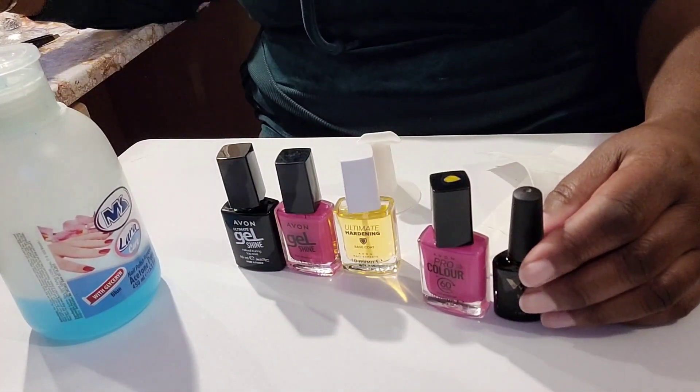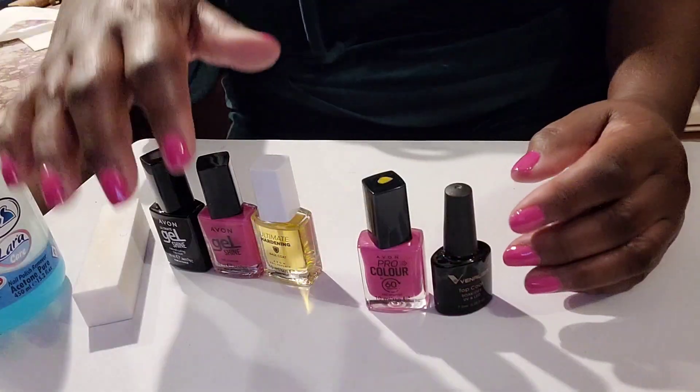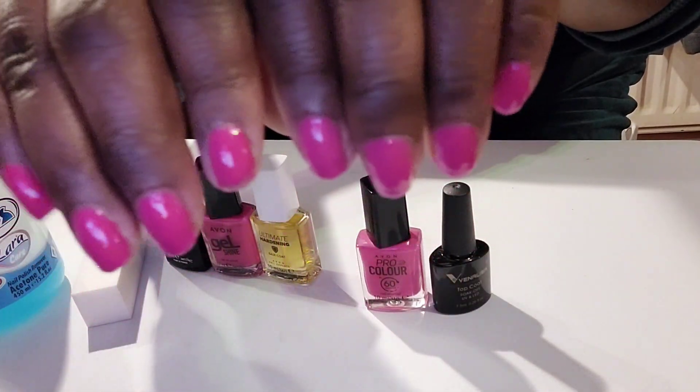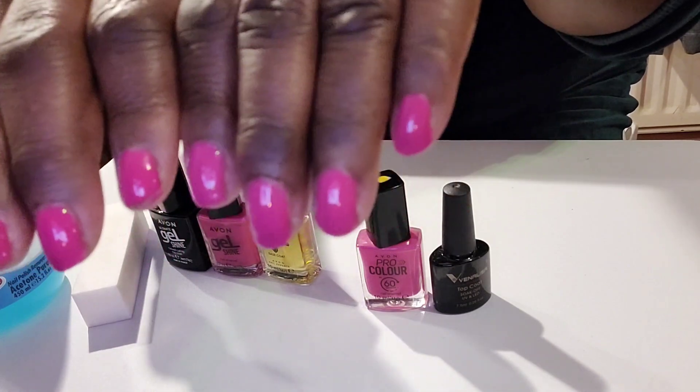I've managed to find two nail polishes of similar colours — I'll put the details in the description box below. Here we are, this is the finished nails and that looks absolutely gorgeous. Look at the shine — those nails are really beautiful.